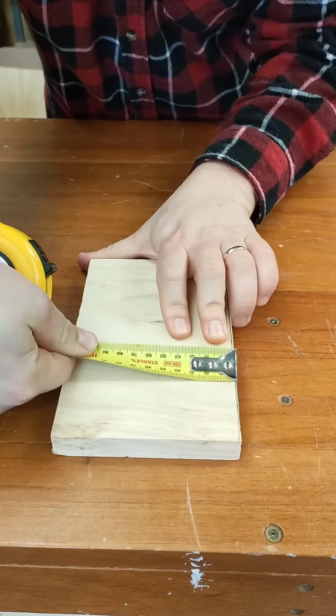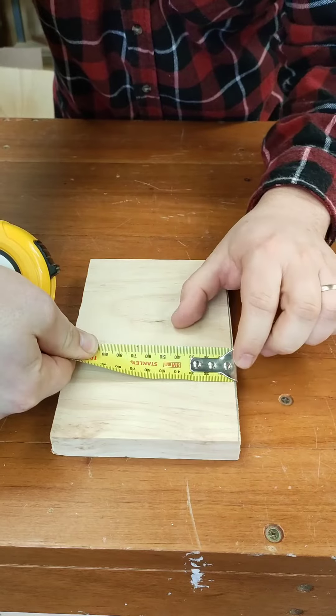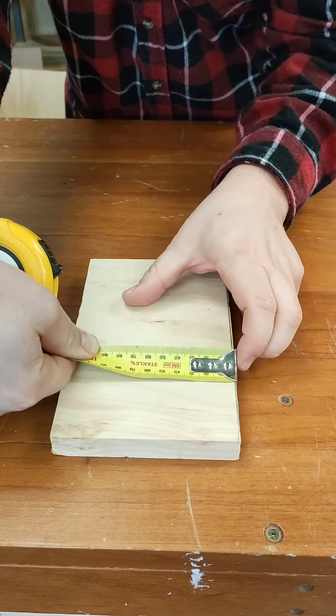That's so that if I hook onto something, it'll slide out, giving me a full and accurate measurement to allow for the thickness of that plate.